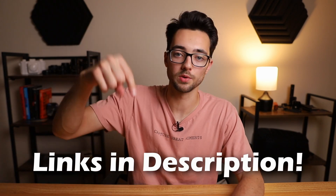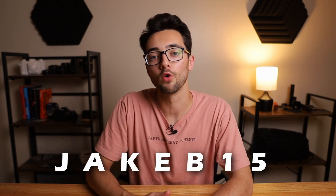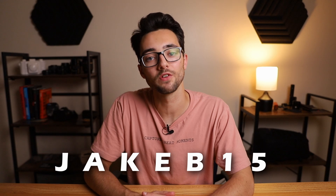If you do want to check out the Pilot from Andar or any other Andar products, I will have links in the description below. Also make sure you use the promo code JAKEB15 for 15% off your purchase from Andar. If you enjoyed watching and want to see more videos like this one, subscribe to the channel. Thanks for watching, and always remember to capture great moments. Peace.